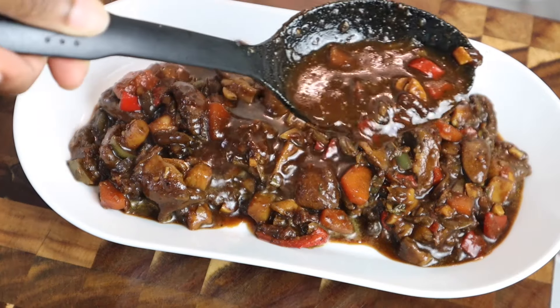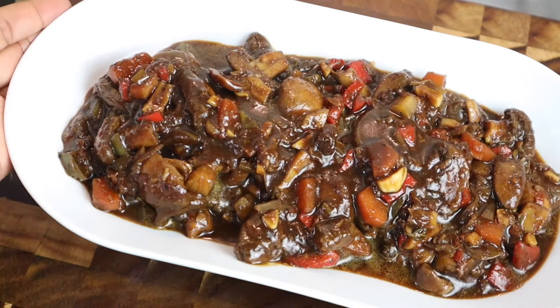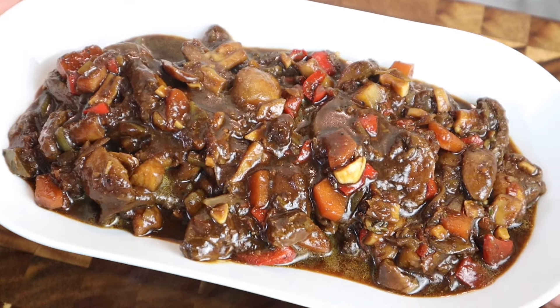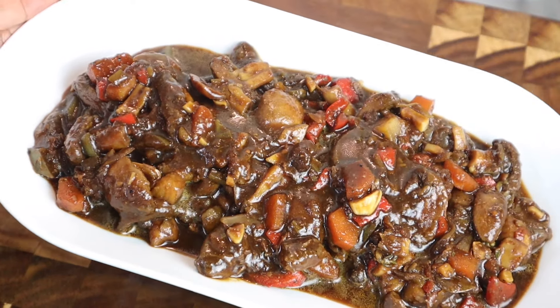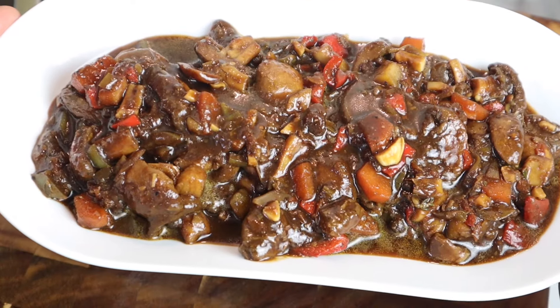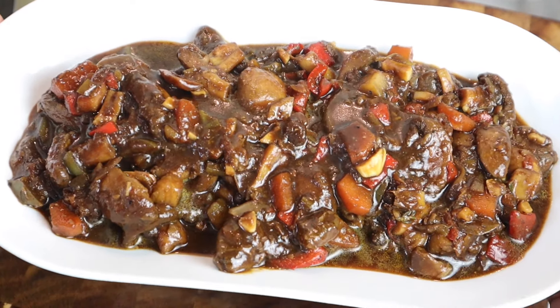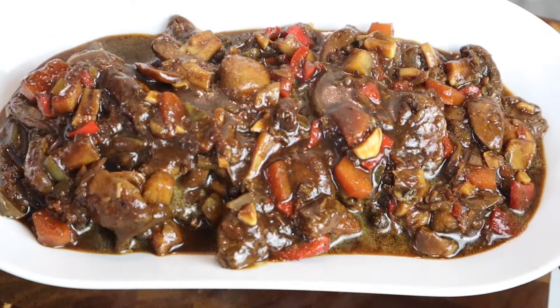Look at that gravy — nice and thick, just the way I like it. I hope you all enjoy this recipe. Please remember to share it, give this video a thumbs up, and subscribe to my channel so you can receive more amazing delicious recipes like this. Until next time, bye — do enjoy!